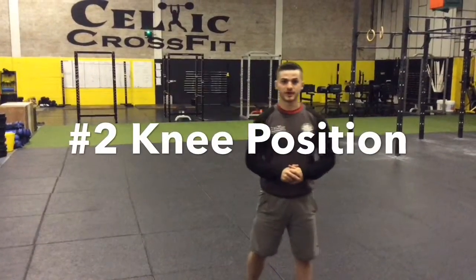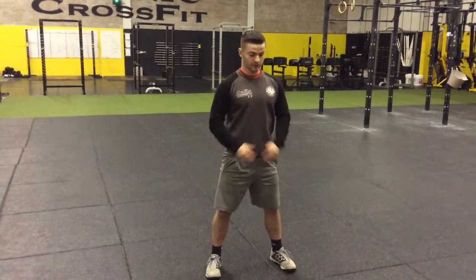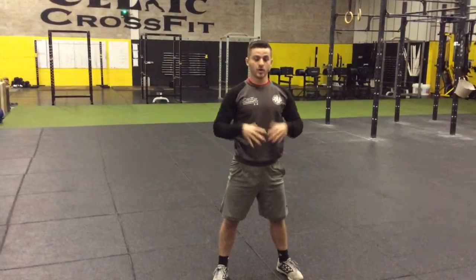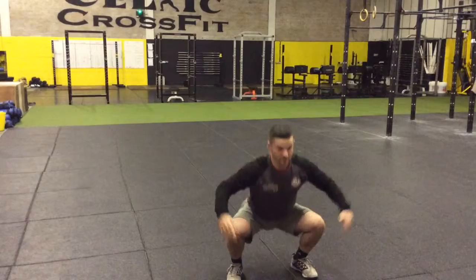The second point is our knee position. To start our Squat, we're going to slightly point our toes out and our knees are going to follow the line of our toes. What we don't want to see is a twist in our knees at the bottom. We want to see our knees bend — we don't want them to come inwards. We want these knees over our toes.